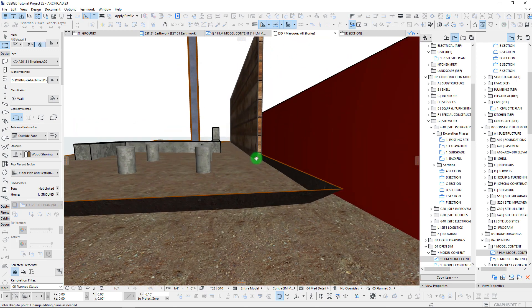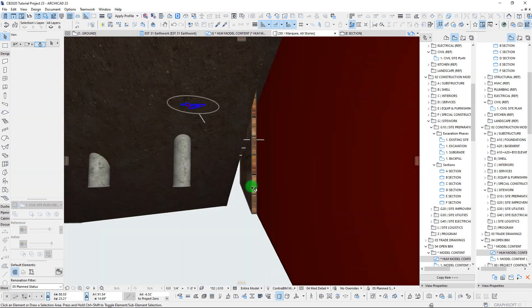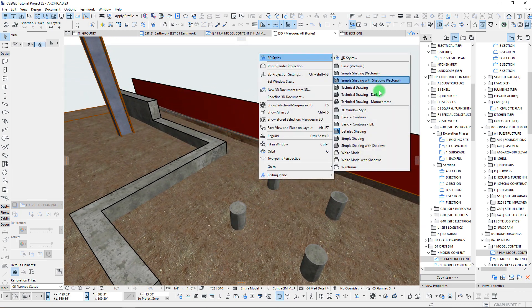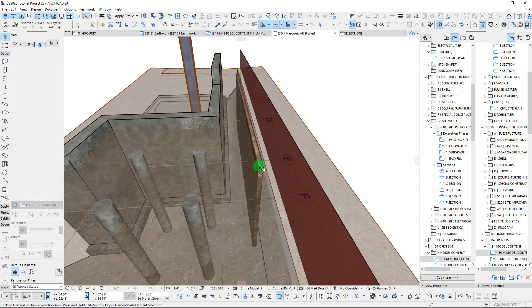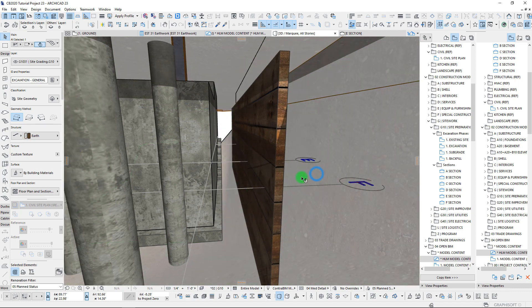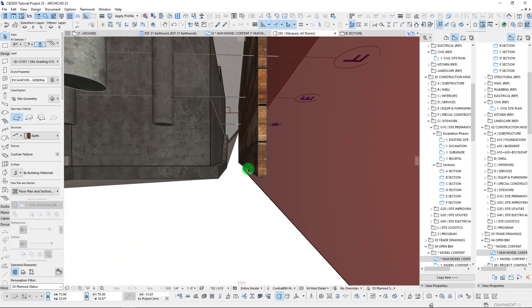So there is our shoring. We're going to drop these down so we're just slightly above our finish grade here. It will definitely help to have our transparency turned back on, and now we can see where we're cutting down to.